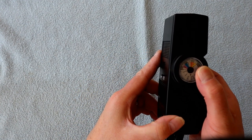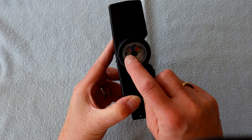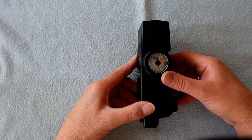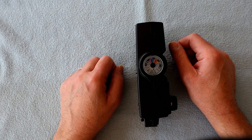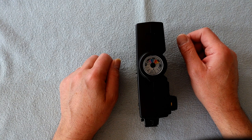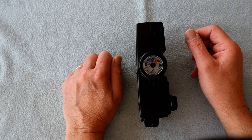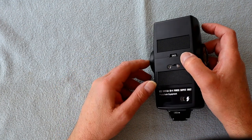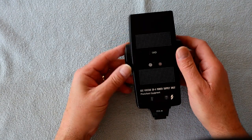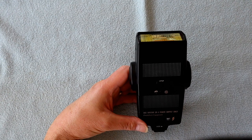On the side there is a calculator dial. You can turn it and it basically gives you your f-stops, film speeds, etc. You just match up your distance with your f-stops and your film speed to give you your auto range. You can also use it to calculate your manual distances as well.